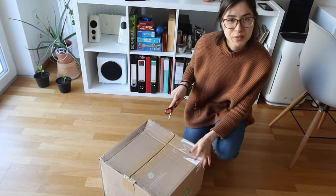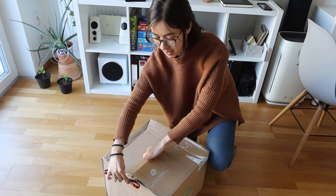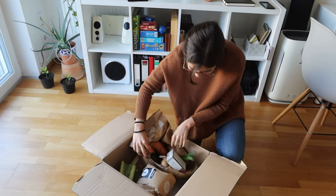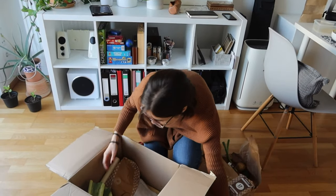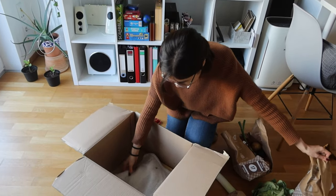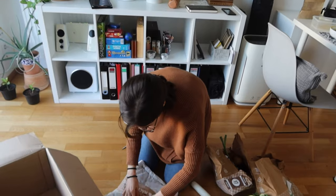We just received our HelloFresh package and I'm so excited to see what's in here. So we have one meal that totally fell apart, meal number two, and then meal number three — I have no idea what this is. Let's see what's in here.